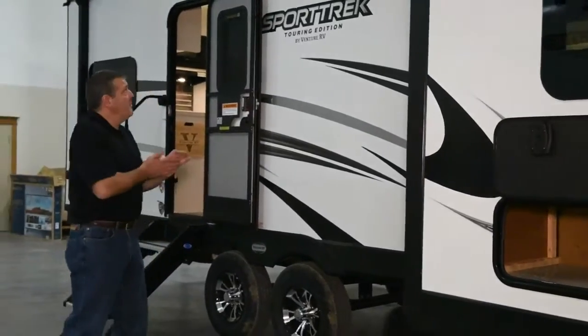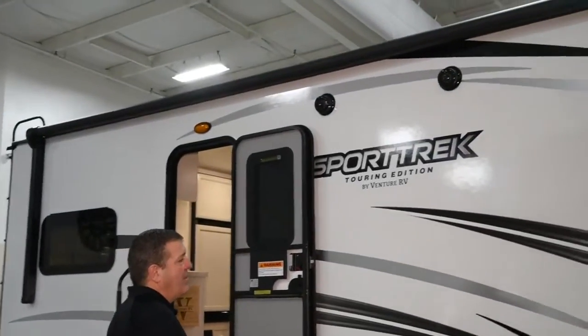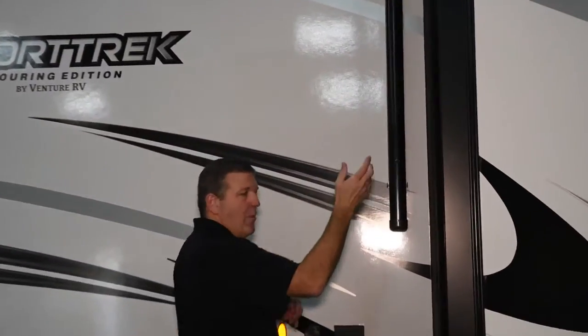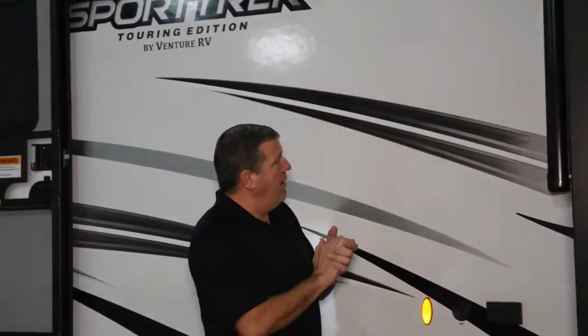There's an electric awning on the side. What's nice about these is they are adjustable right from the closed position or when it's open. It's easy to adjust the pitch, so if you want the water to run off one direction or the other, you use this selector right here. It also has an automatic rain dump — if it gets more than about 25 pounds of water, it'll dump the water off and then go back into position. That way you never have to worry about waking up in the middle of the night with your awning full of water.